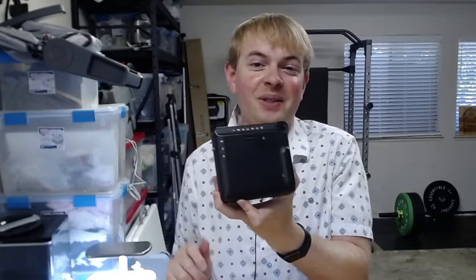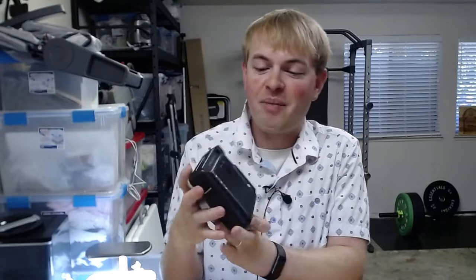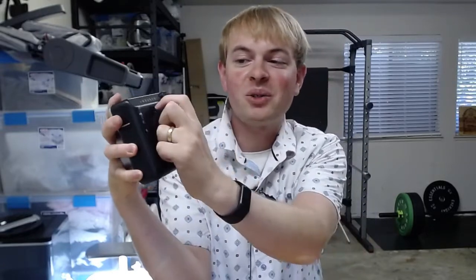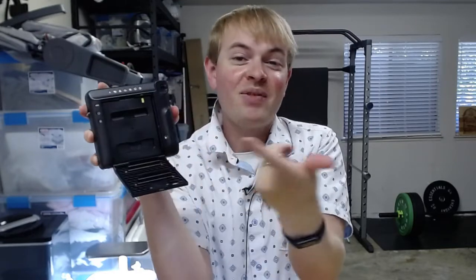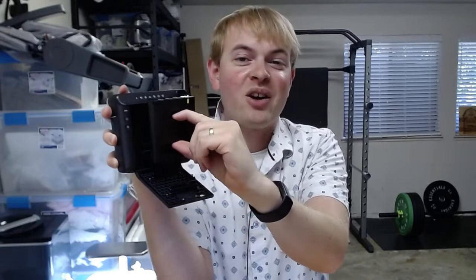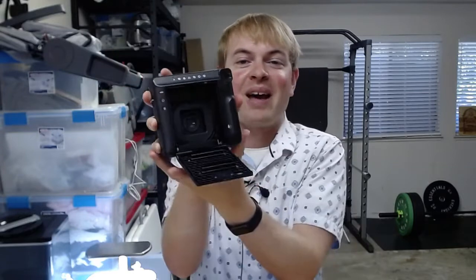I'm Tom from DIY Life Tech and this is a look at how to load film into your Fujifilm Instax Square camera. The first step is to look at the back of the camera where you can see there's a little latch to open the film door. Press that, and if you have a used film cartridge in there, just pull that cartridge out. This is what you'll see on the open back of the camera.